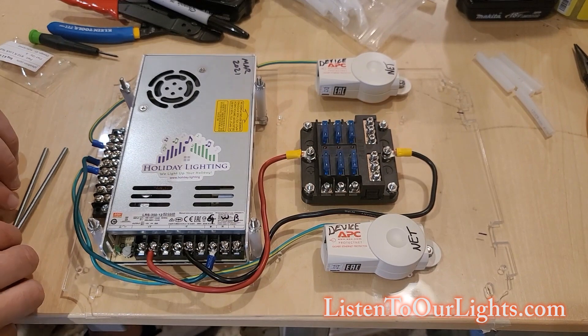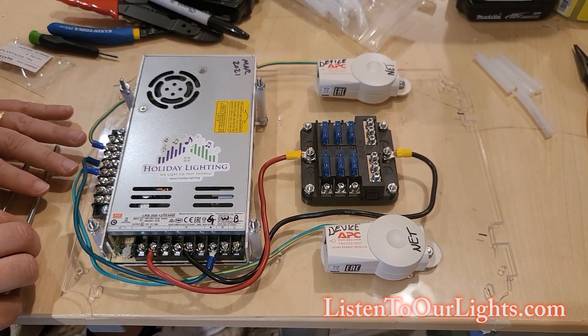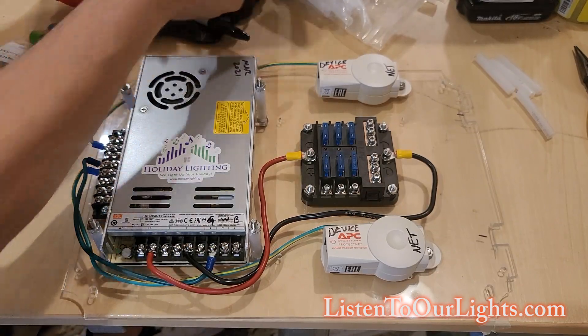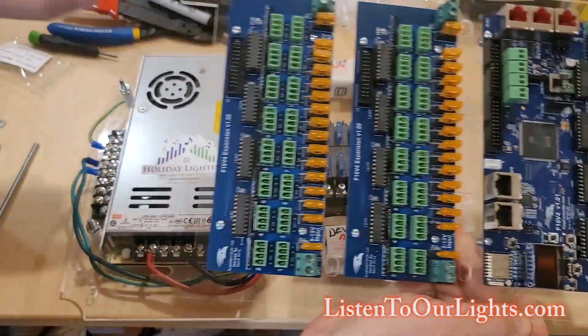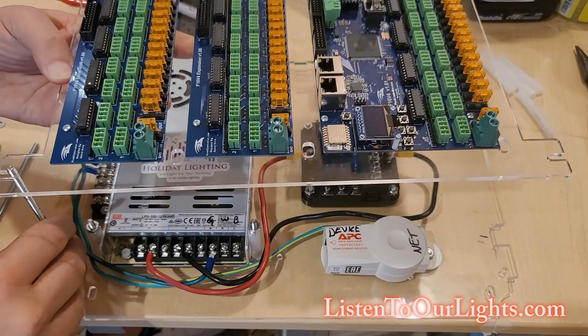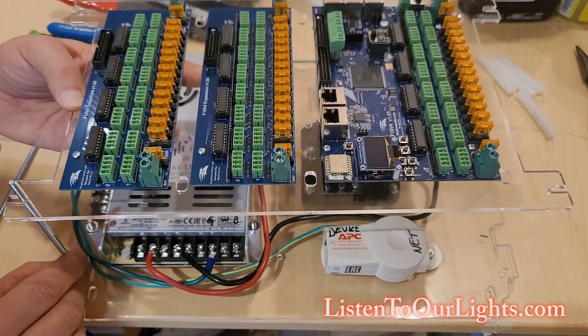We are getting ready for the second story. The way the second story works is we have this Lucite panel — the second story Lucite panel. You can see we've got these notches here on the ends. These are going to go with these nice riser screws, and that's going to sit near the top.